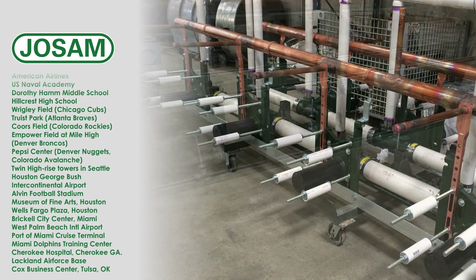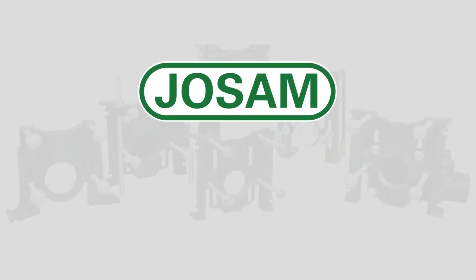For more information on Josam Company's labor-saving water closet carriers, visit Josam.com.